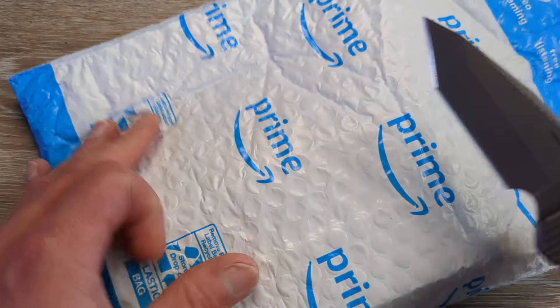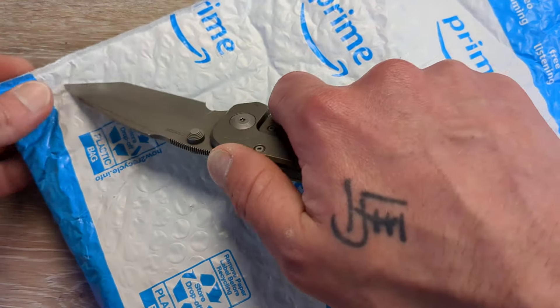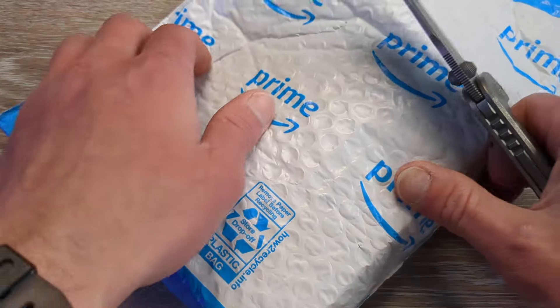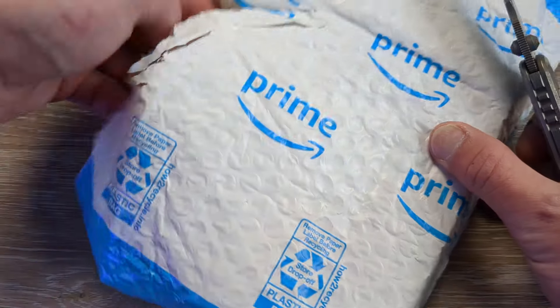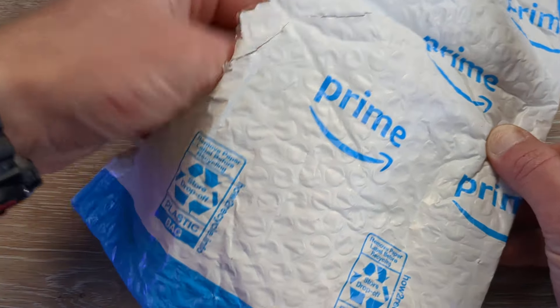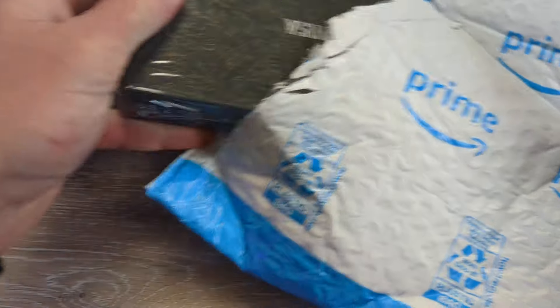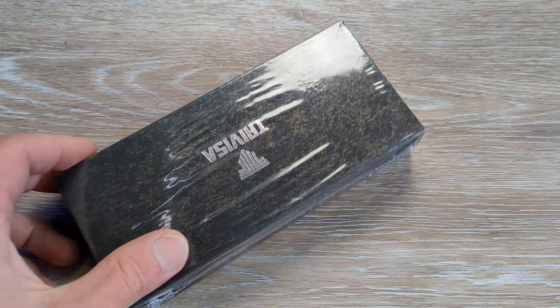So let's break into this guy. I'm not 100% sure what this even is. I think it's something I ordered, but I'm not 100% sure. So let's find out here together. And yes, it is something I ordered.